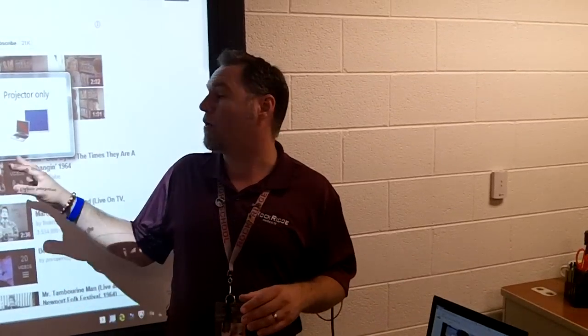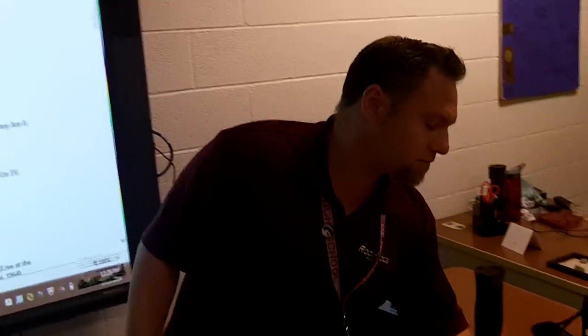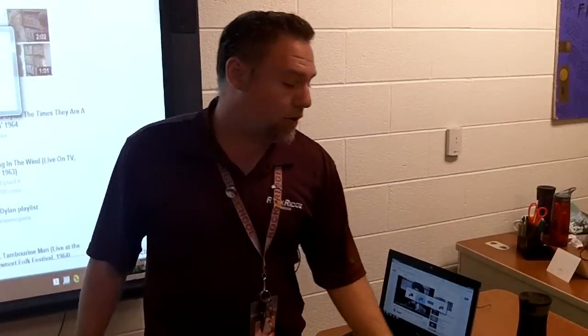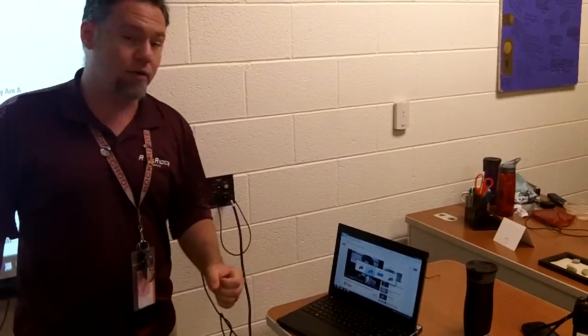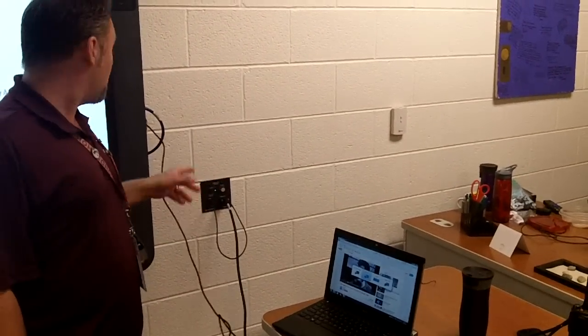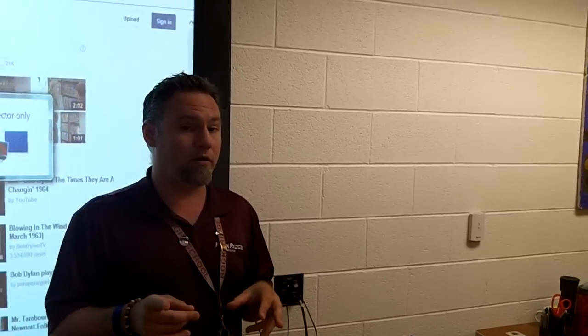This has been a brief training on how to hook up your laptop to the Promethean board, how to write using Active Inspire, and how to get your volume out of your ceiling. Put your remote away — you don't need it. All you need: VGA cable hooked up to the plate, audio hooked into the plate and into your laptop, USB plugged into the side of the Promethean board, and USB plugged into your laptop. That's all you need for today. Any other issues, come by the training room in the library and see Glenn or myself. Keep smiling, Rockridge. Thank you.